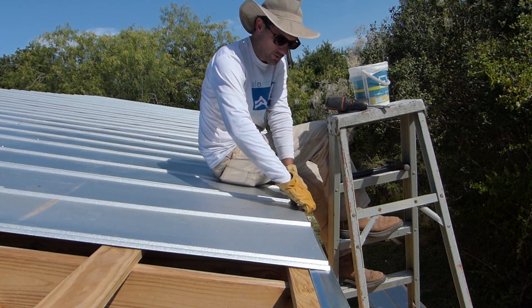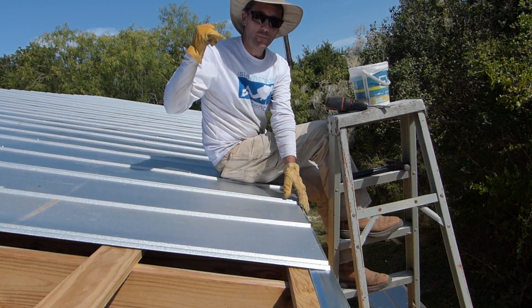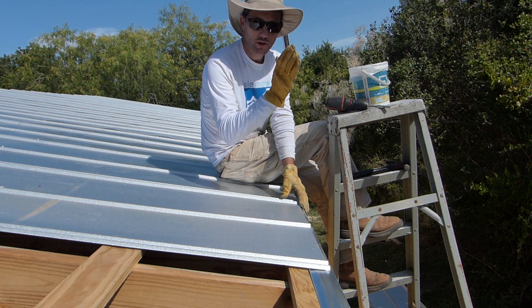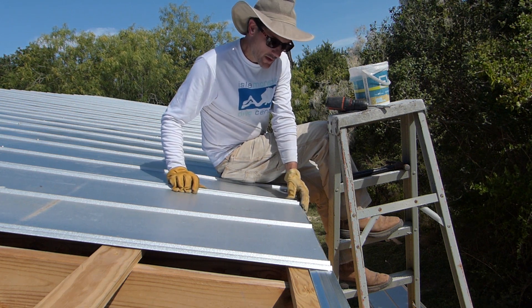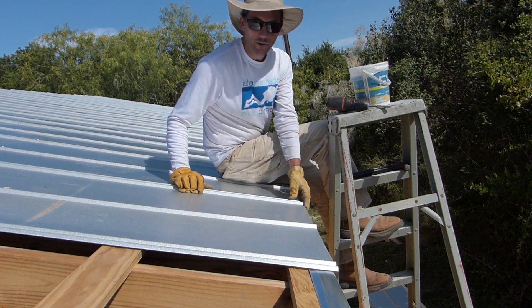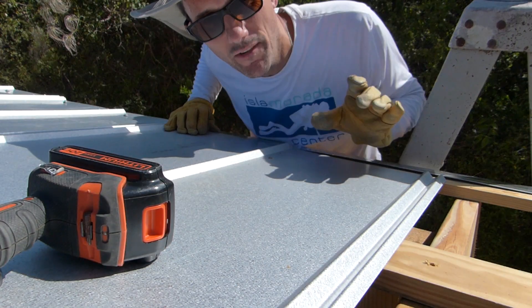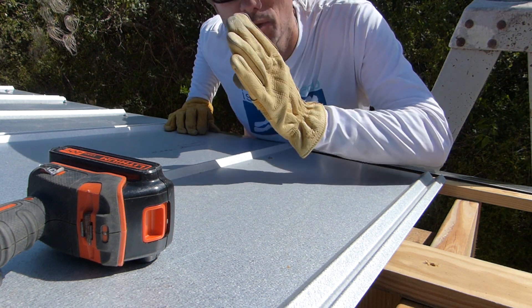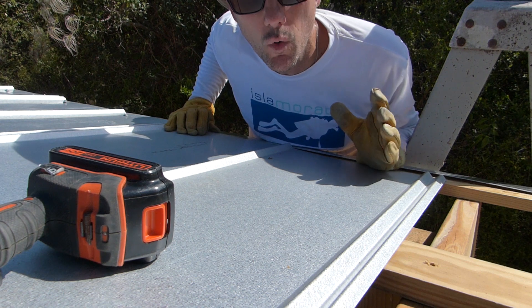Most of the work in getting these panels on — at least the hard work of getting them lined up — is in that first panel down there. You have to make sure it's lined up straight. The rest of them pretty much just line up with the last one. It turns out the barn's not perfect, so I have had to make some minor adjustments along the way, but for the most part these panels are going on quite nicely.